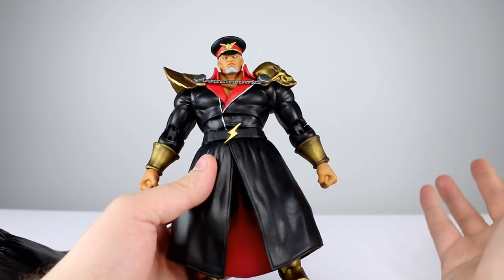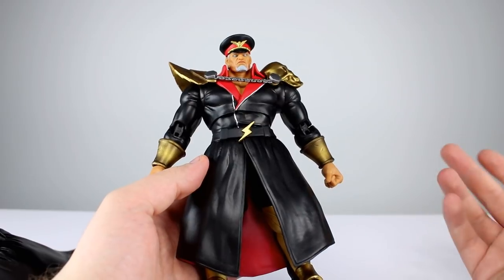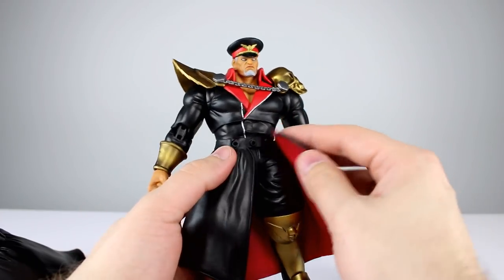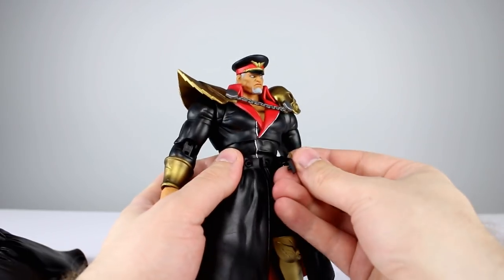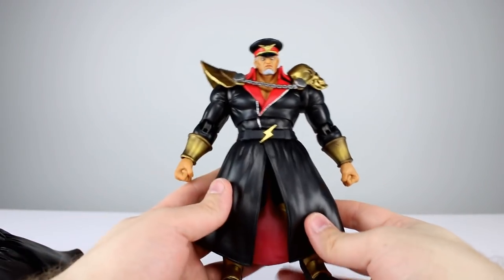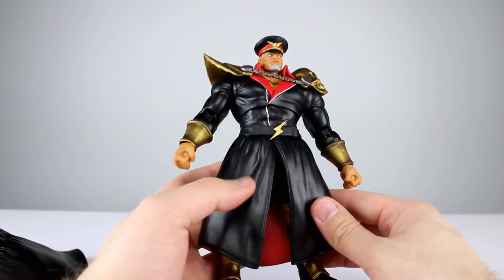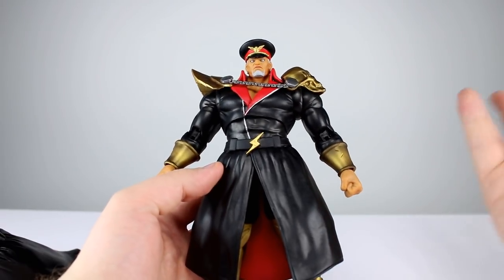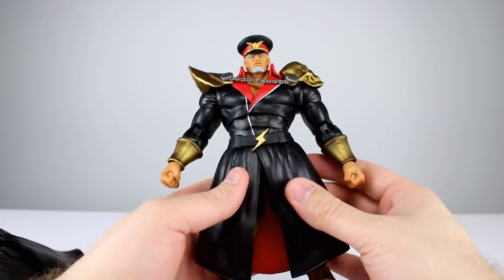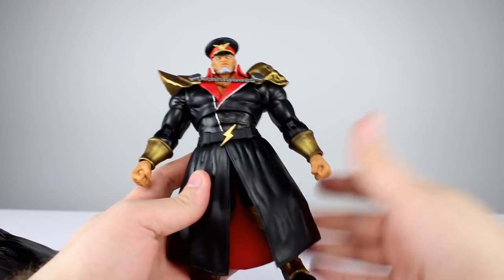This time they actually thought about it and improved upon what they did before. Now you just pop the belt off the front and the cape comes right off — no risk of breaking anything. It's perfectly safe unless you're really ham-handed. That's so much better and so much more considerate for the customer. It cost them a little more to do, but it's better for the figure and the consumer, and that makes me very happy. I didn't know this at first — I started pulling on it nervously, then spotted the belt mechanism and checked the instruction sheet.